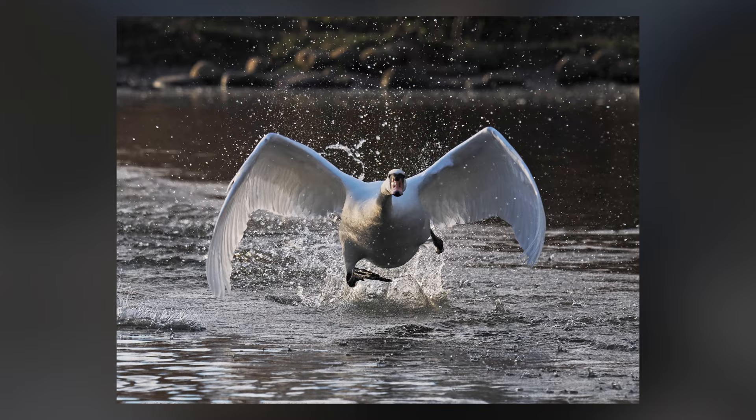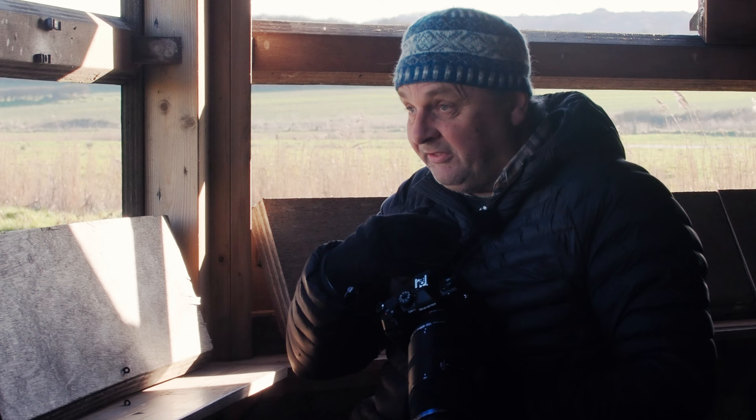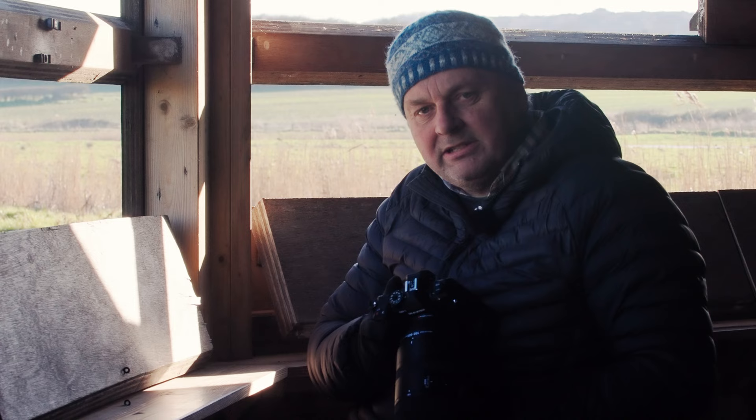Apart from the improved autofocus and picture quality, this camera has another new feature that I think would be very useful — a graduated neutral density filter. That will allow you to balance pictures where your subject might be in shadow and you've got a very bright background behind. I'm going to look forward to experimenting with that feature in the weeks to come.